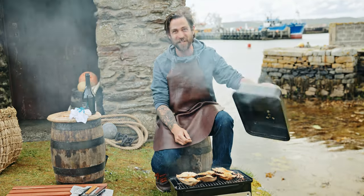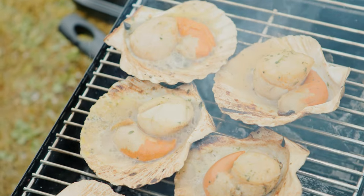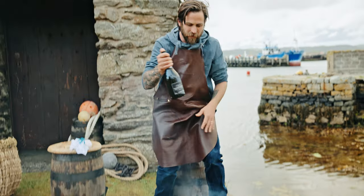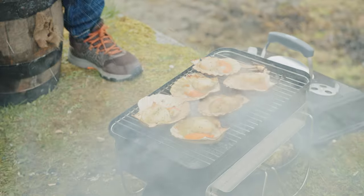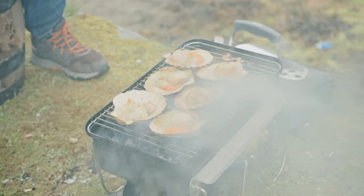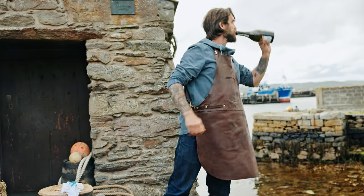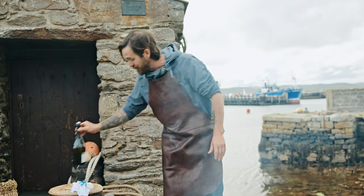Let's have a little look — this is exactly what I want. They've started to caramelize nicely and they're absorbing all of those apple smoky flavors. Now I've got some Prosecco — all I'm going to do is give it a little shake and finish them off. It de-glazes them in the shell. Cheers to Sustainable Seafood Week!